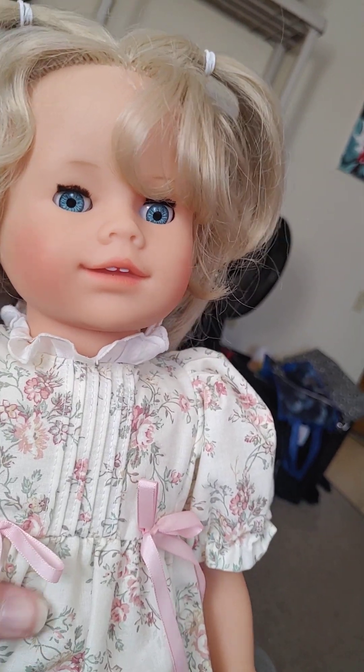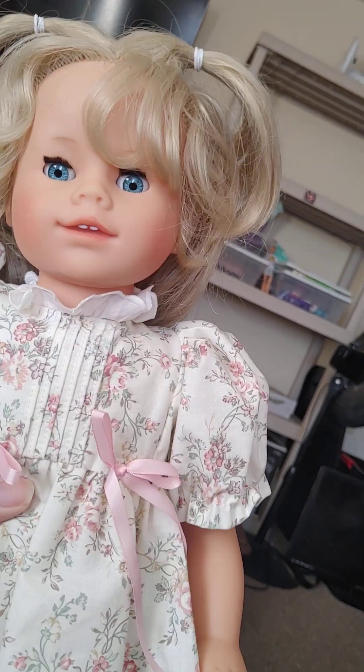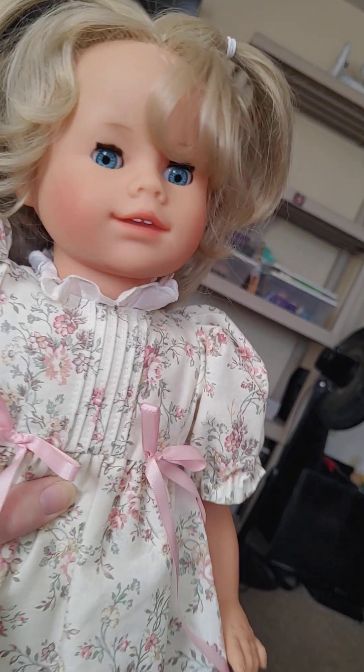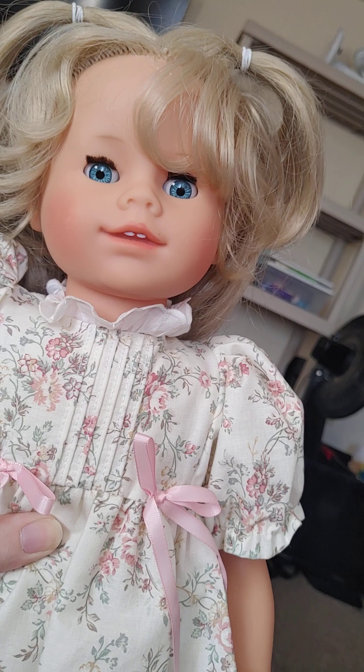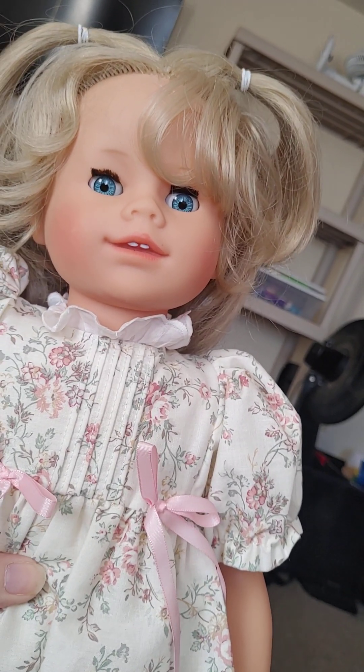I think there's another one with curly hair — there are a couple with curly hair, so I think there are actually about three I don't have. It's crazy trying to collect these because you don't know what's really out there. There's never been a full catalog of what Iris dolls exist, so I have no idea how many they actually made.